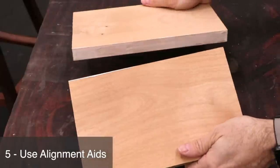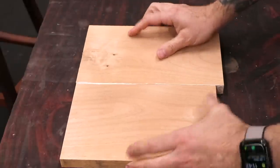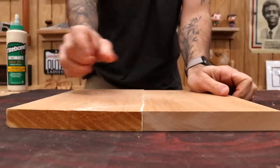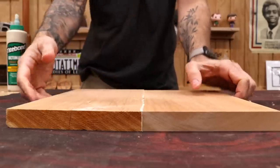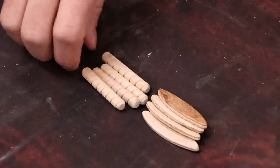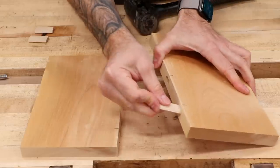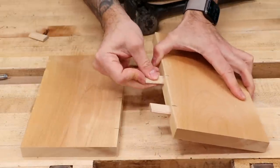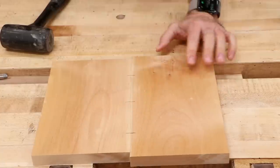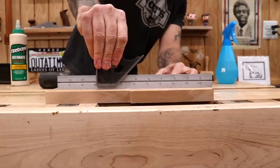Whenever you're gluing together two surfaces loaded with glue, the pieces tend to slip and slide past one another when you apply clamping pressure, which can result in one sitting higher than the other. It's a good idea to use something to help keep things level. If you use biscuits, dowels, dominoes, splines, or tongue-and-groove joints, the boards will stay nice and flush during the glue-up. This reinforcement isn't for strength — it's really just for alignment. The glue joint itself is all you need for strength.